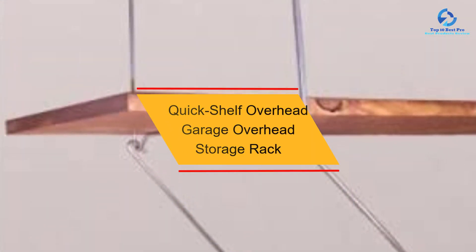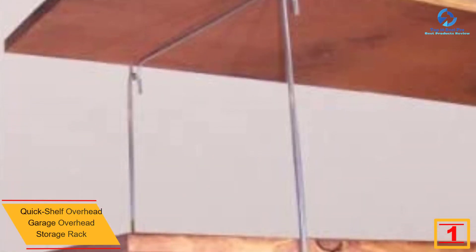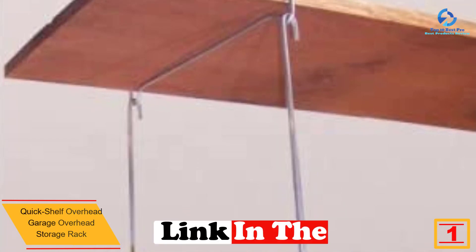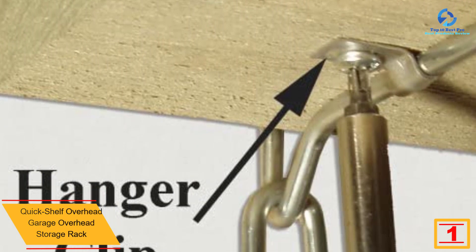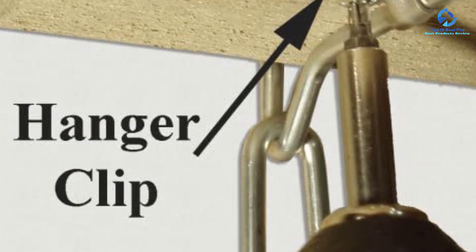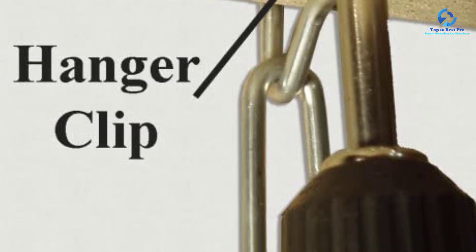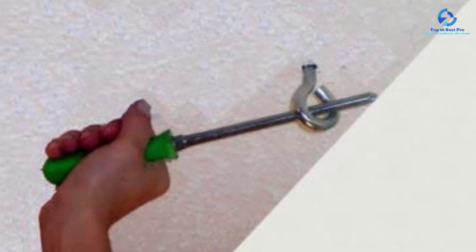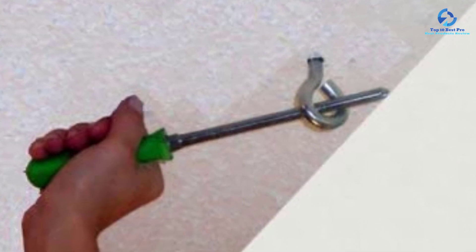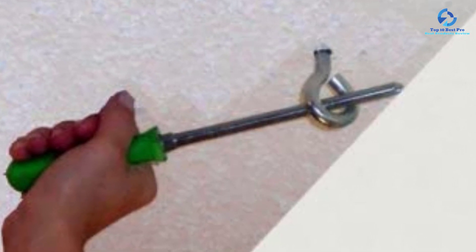Finally, at number 1, we have the QuickShelf overhead garage storage rack. You can safely keep all your items in the garage, protected from water or damage. The rack accommodates more items and can hold up to 1,400 pounds, so you can confidently keep more items. It also includes a DIY step-by-step instruction for installation, taking only a few minutes to complete. The rack is also spacious enough for items and tools of different shapes and designs.